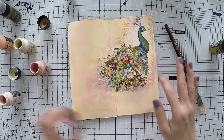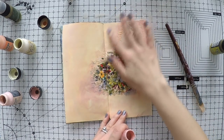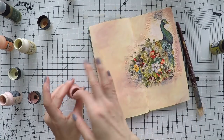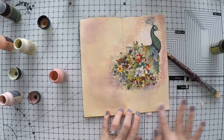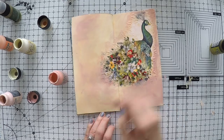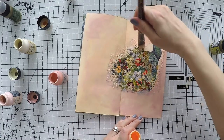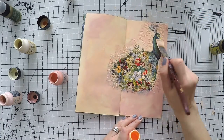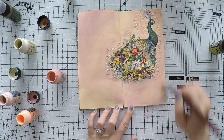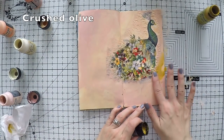I used dried marigold first, and now I'm switching to a very pale pink — tattered rose. I am slowly building different colors for an interesting background, not making it one color. My peacock has several colors inside, so I have many possibilities to blend this napkin into the page. Around the napkin, using a slightly thicker layer helps to blend as well. I'll go back and forth between colors, and I think I need a little bit darker — I'm going for crushed olive.